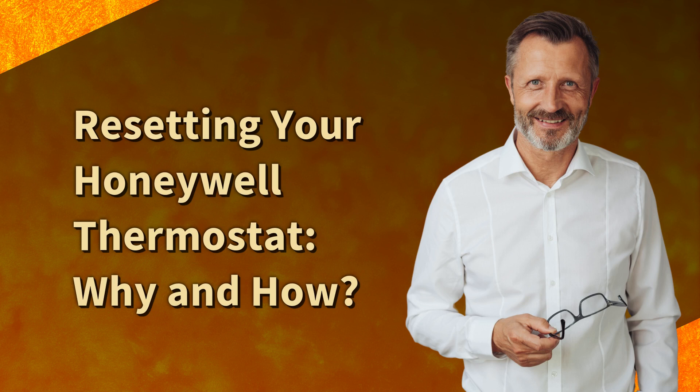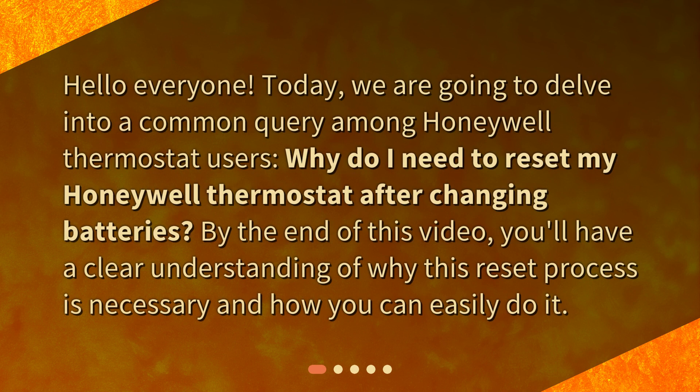Resetting your Honeywell Thermostat — why and how? Hello everyone! Today, we are going to delve into a common query among Honeywell Thermostat users: why do I need to reset my Honeywell Thermostat after changing batteries? By the end of this video, you'll have a clear understanding of why this reset process is necessary and how you can easily do it.